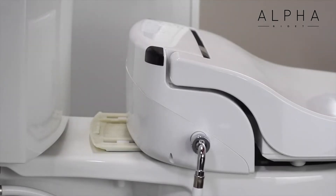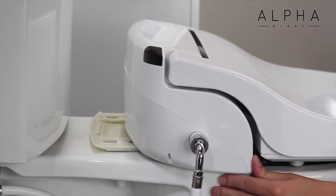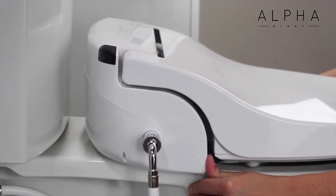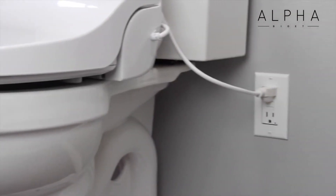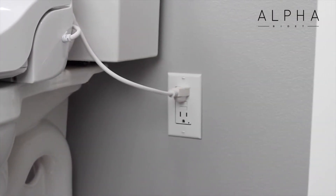With its catch plate mounting bracket, the JX is easily installed on virtually any residential toilet, even most one-piece toilets with French curve design. All you need is a GFCI outlet for power.